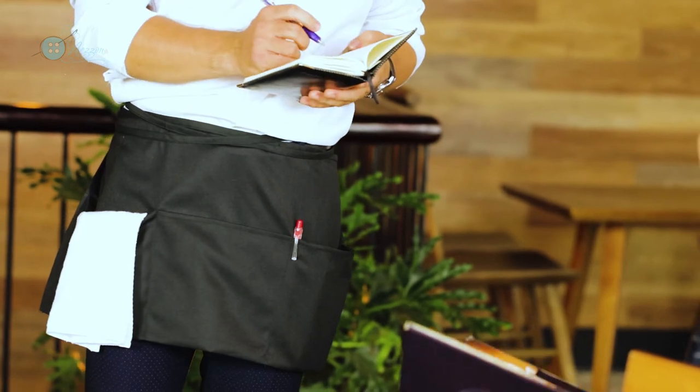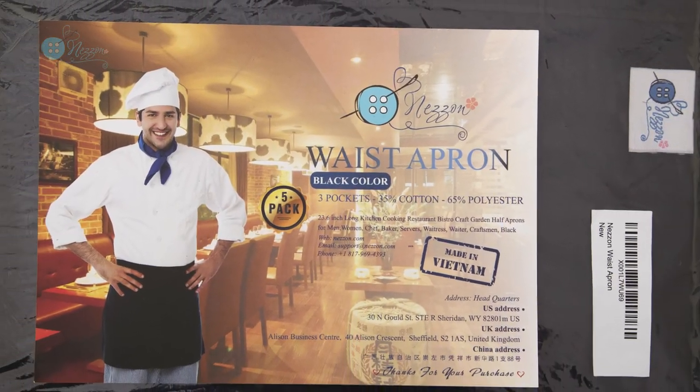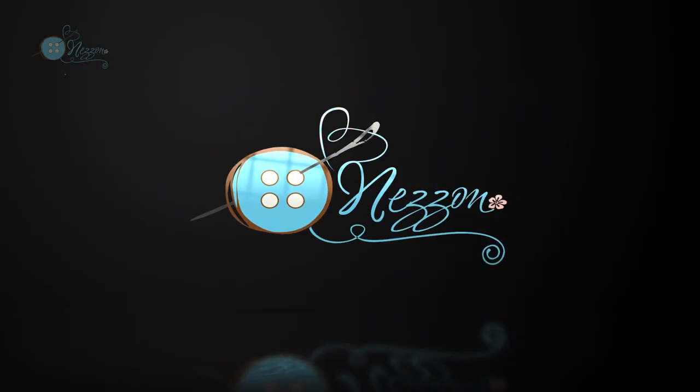Nezon Waitress Apron is now available on Amazon.com. One last step and this smart, fashionable, and high-quality Nezon Waitress Apron will be yours!